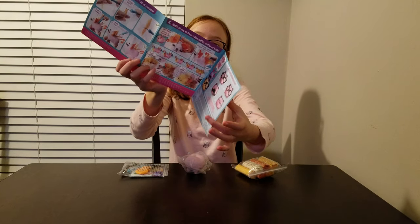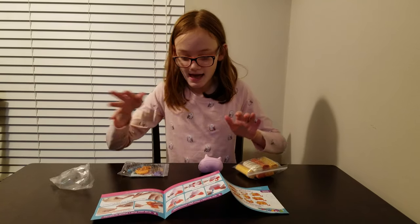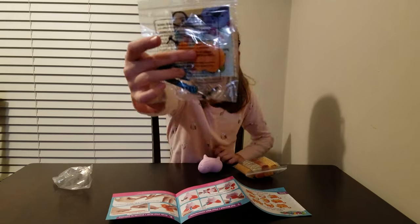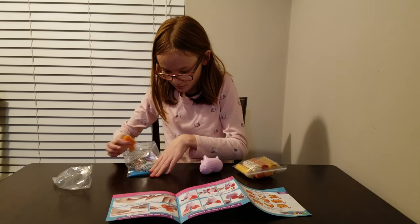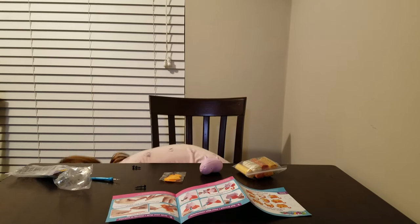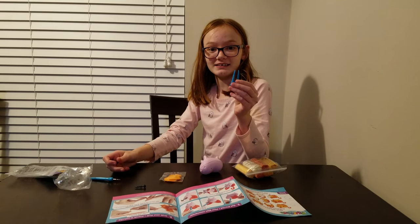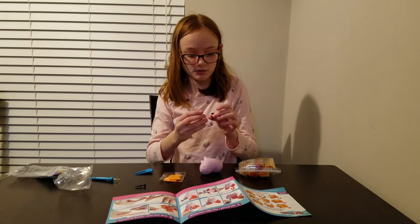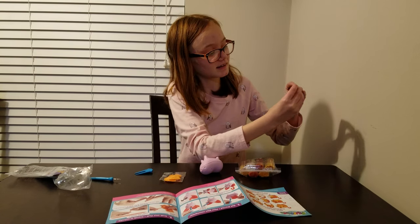The first step is to take this. I need an ear — the ears are in the zip lock baggie. This kind of looks like dental floss, but it's not. And these — I know what these are — this is like the nose and these are the eyes. The eyes and the nose.